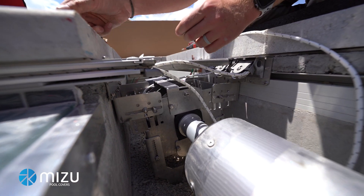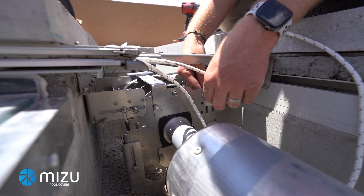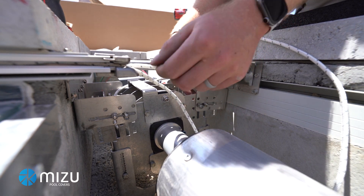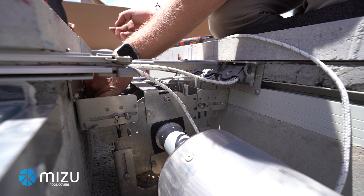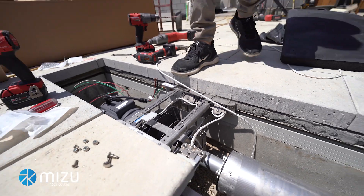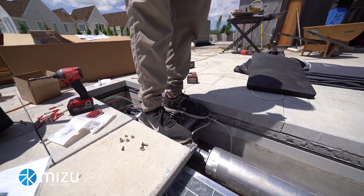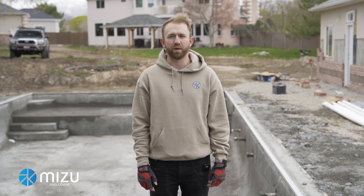This is an important test to do every time — step on it and do a couple of jumps. She's all ready. That's everything for today. If you have any questions about what we did, go ahead and give our office a call or call your account rep. You can always find more information at getmizu.com.